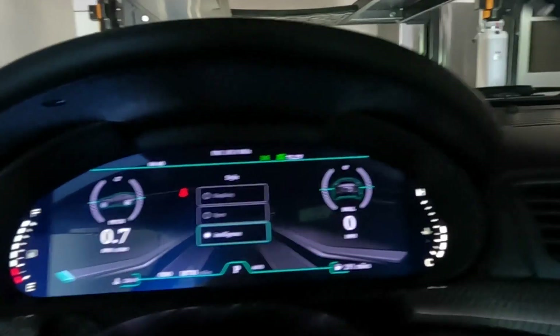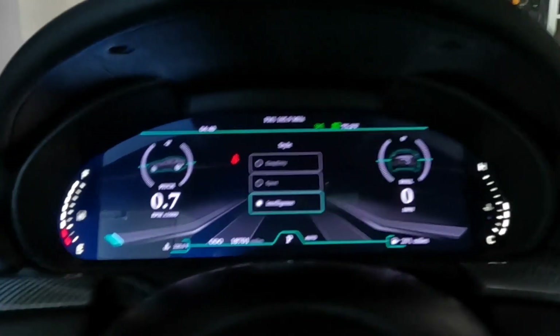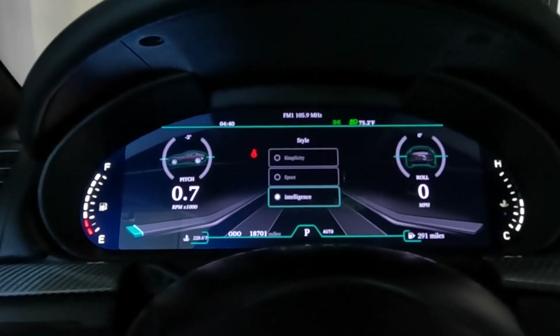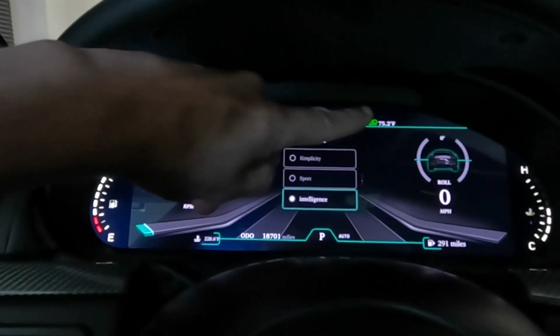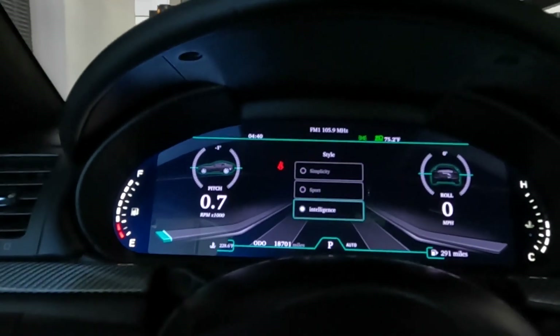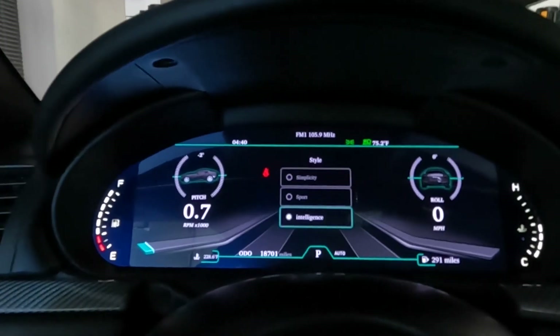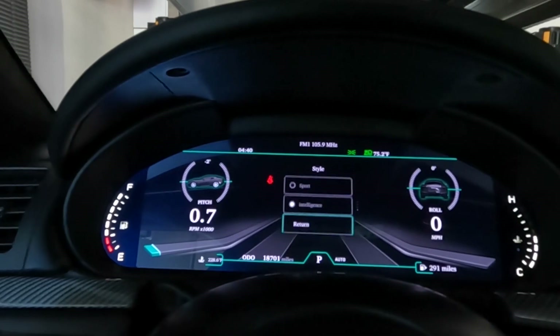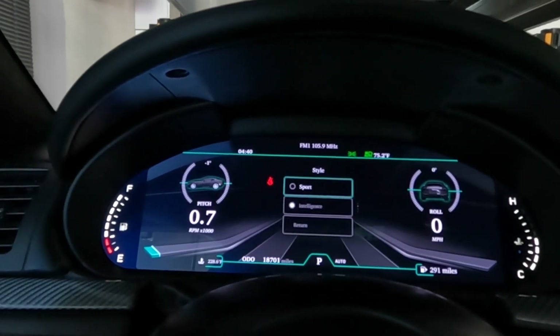The Intelligent mode also has the pitch and roll. I haven't played with this at all on the street, so that's something I'll have to play with. Up in the right corner it shows the actual outside temperature, which is really nice. Let's go back to exit, then back to sport mode.